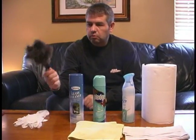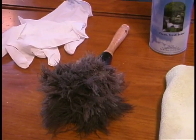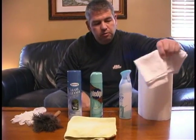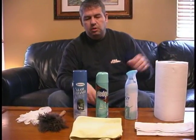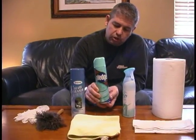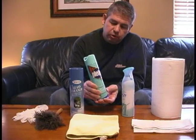First of all we have a good old fashioned feather duster. We have a microfiber towel and a good soft cotton cloth. Also for dusting we have paper towels, and then to help with dusting, to enhance the cleaning and shine of the furniture, is some furniture polish.